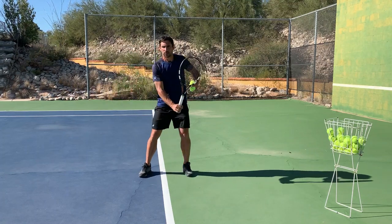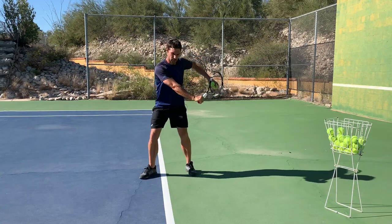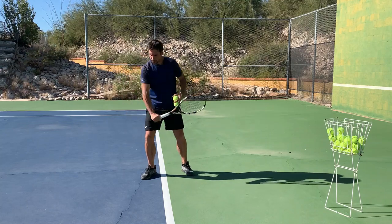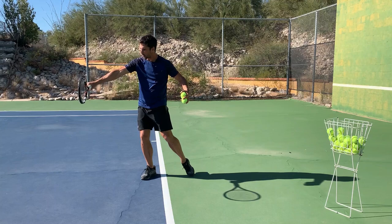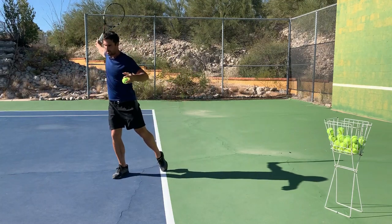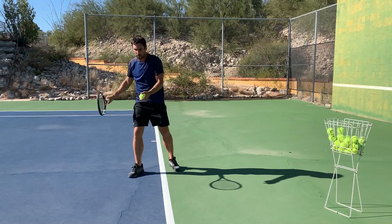So we've got to do our unit turn. We're in there, we're dropping, we're driving from the hip, dropping the racket into the slot. Then we're using our torso, pulling through with our arm, and really releasing the racket into the ball. Look how far in front of my body that is to make that happen — just doing all that and meeting it out in front. That's what allows me to do it. So we've got to get it out in front.